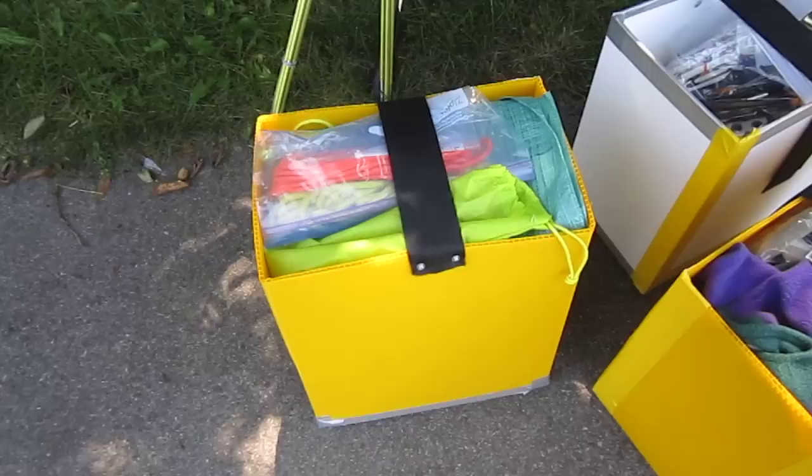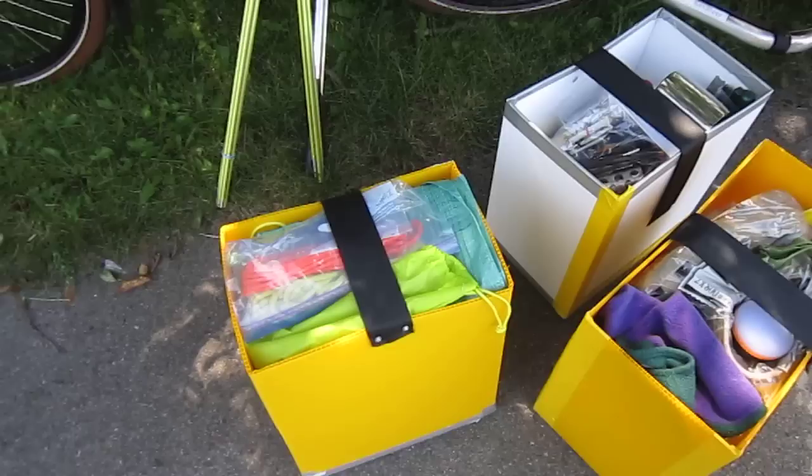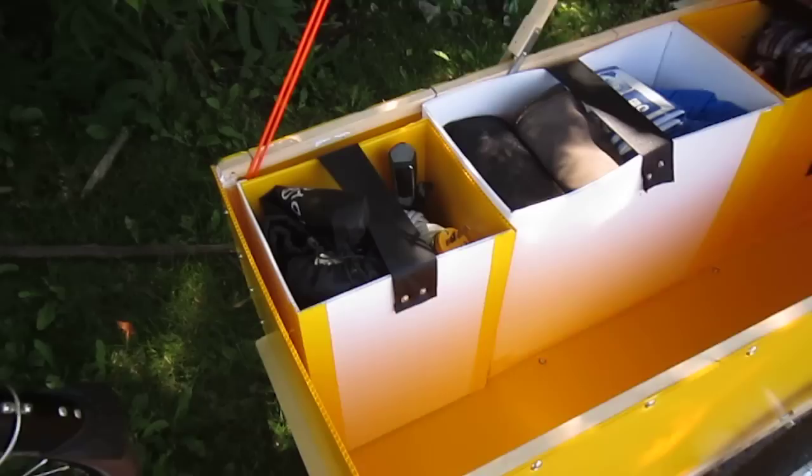This one here is my clothing, which I take into the tent with me. This one here is the tent itself. The nice thing about having things in boxes like this is that I don't need to roll up the tent in the morning — I just have to stuff it into the box. Much less work.